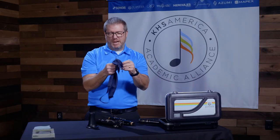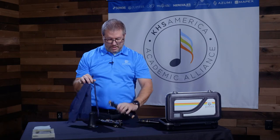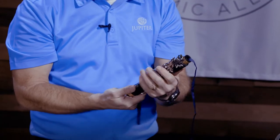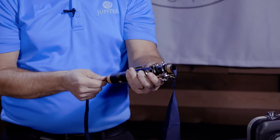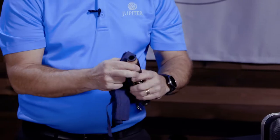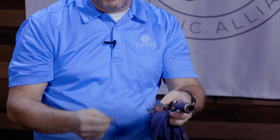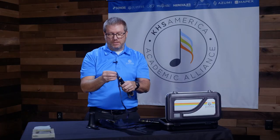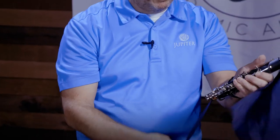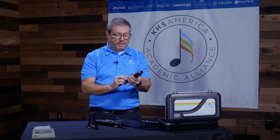Most clarinets come with a swab, and you can buy them from the local music store. It's basically a soft cloth that has a weighted end on it, and you're going to drop this through each joint. This is the upper joint — drop it through, making sure we don't awkwardly press down any keys, and gently pull it through. Be mindful that there are some pieces inside the clarinet that stick through the body, so your cloth might get stuck. If it does get stuck, hand it to your band director or take it to your local music store to get it removed. If you force it out, you could bend those pieces or break them off, and then your clarinet will not play properly.